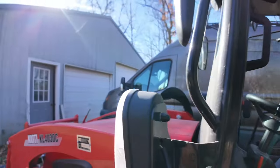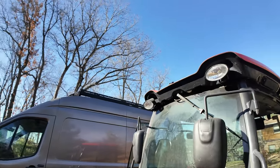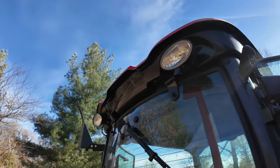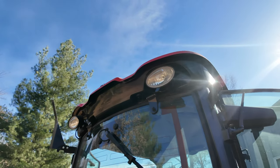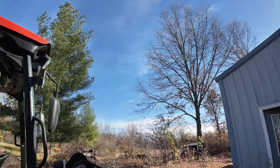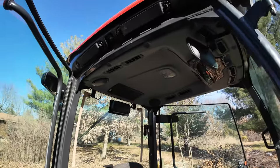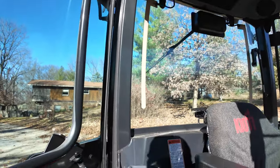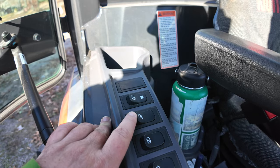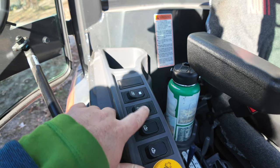The big thing is my work lights, front and rear, do not work. And they have never worked since I bought it — I bought it brand new. This little switch right here is supposed to control it, and it does absolutely nothing.